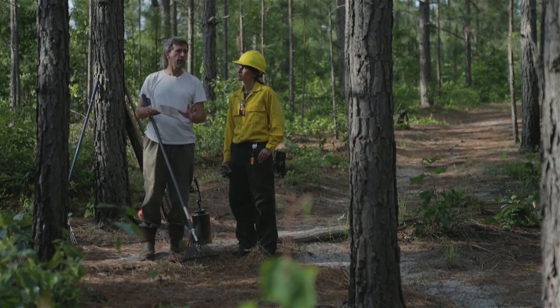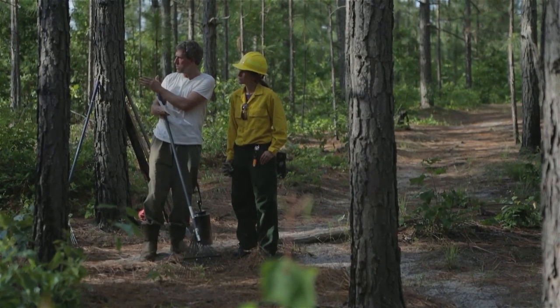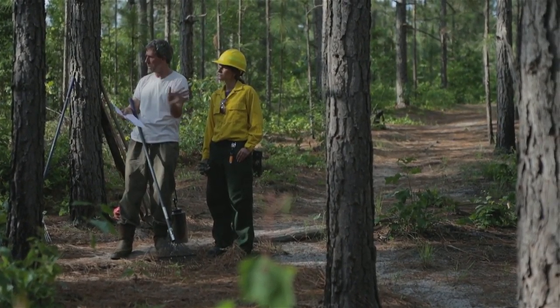We're going to initiate the fire here. We will try to secure this top line — this is our vulnerable line. As you can see over here, this is already blackened in, so we really don't have to be too concerned about that at all.